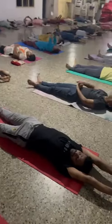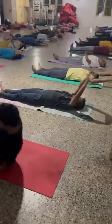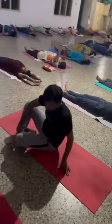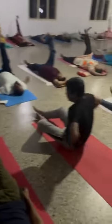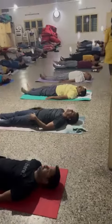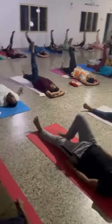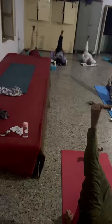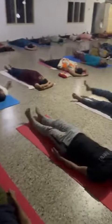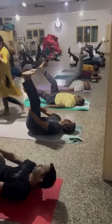Inhale right leg up, exhale down. Inhale left leg up, exhale down. Inhale both legs up, exhale down.